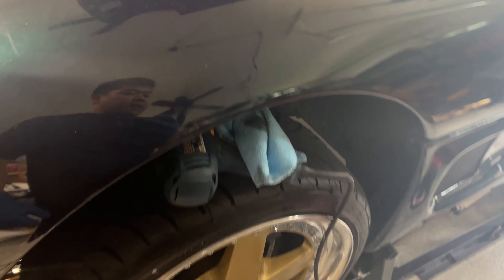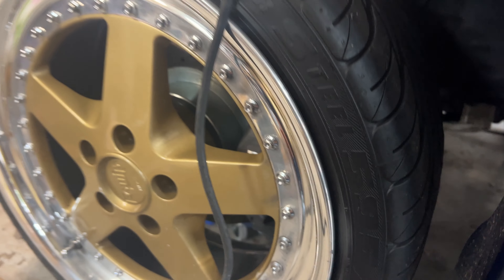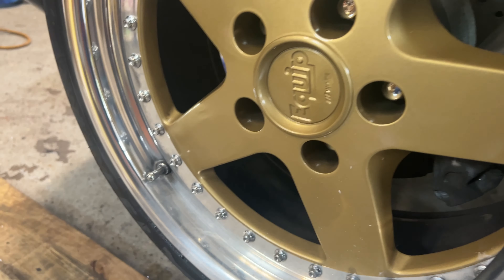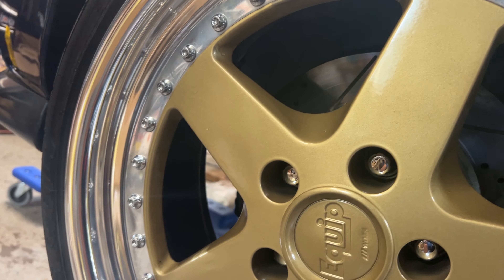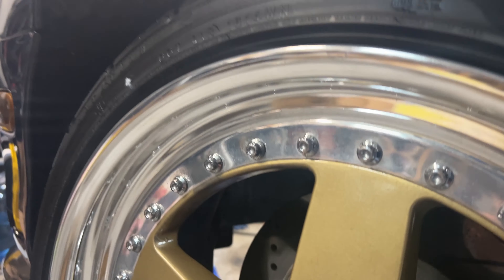On the flip side, we are working on the wheels here. These are the Work Equips with a polished lip. The lip was not protected, so they got all oxidized as you can see. We're in the middle of polishing it — we've gone ahead and done about three-quarters of the wheel already, and it's looking really good after just one pass.